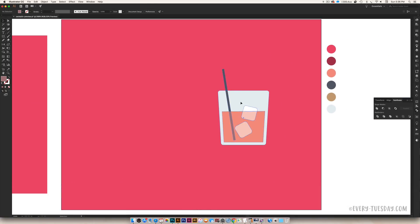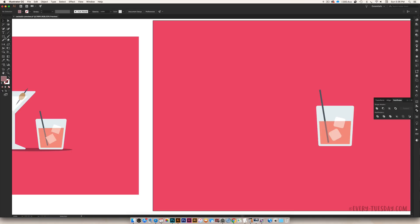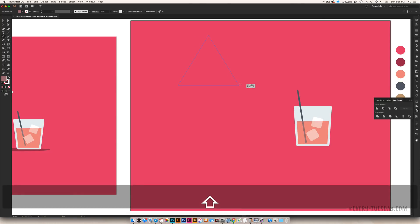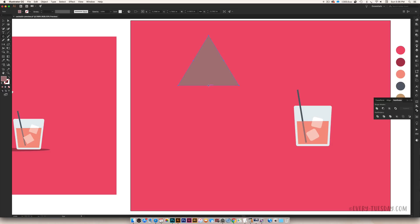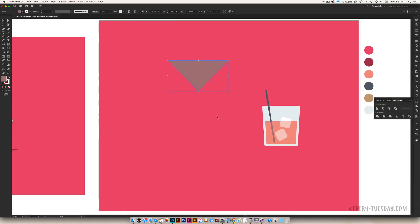To create the martini glass, grab the Star tool and drag it out. By default it has five points, so tap the down arrow key to reduce it to three points while still dragging, and hold Shift to keep it straight. Remove the extra nodes by pressing the hyphen key and clicking each extra point. Then squish the triangle to make it more martini-shaped. Rotate it upright — hold Shift for even rotation. That gives you the top part of the martini glass.